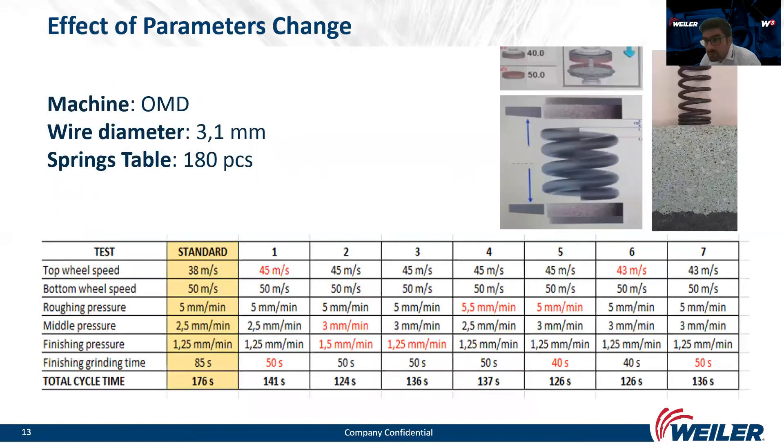Here you can see what a small change in parameters means for the end result of the application. In testing, we achieved the goal of reducing the grinding cycle time from 167 to 124 seconds, which means we raised productivity by more than 30%. We also achieved just one dressing per shift and lower wheel wear per cycle, increasing overall wheel lifetime. Please take the time to make an appointment for testing — we can also optimize the grinding process for you.